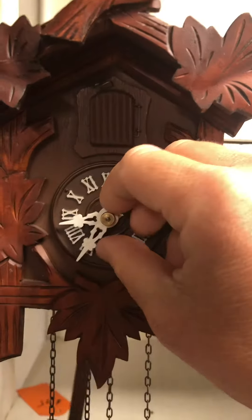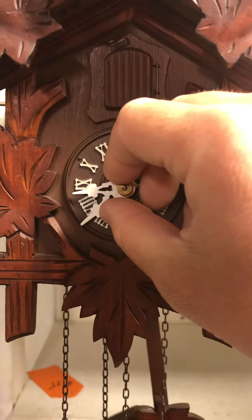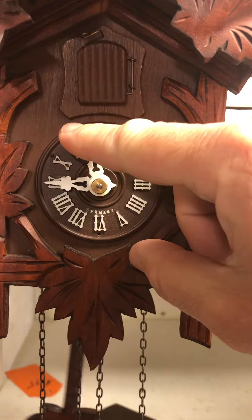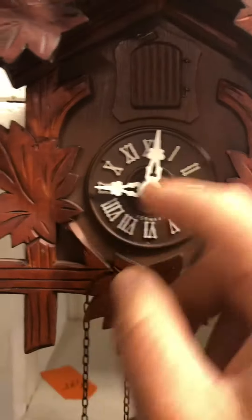This is a count wheel movement. I just want to tell people how sometimes they go out of sync, because it'll strike the wrong amount of cuckoos per hour. In this case, it struck one time at nine o'clock.